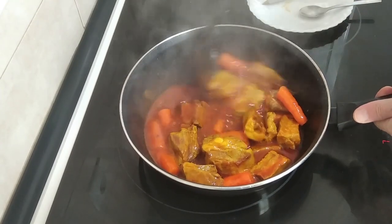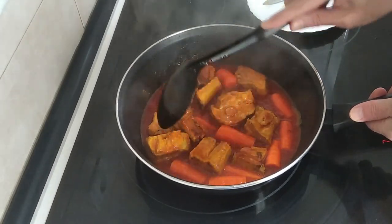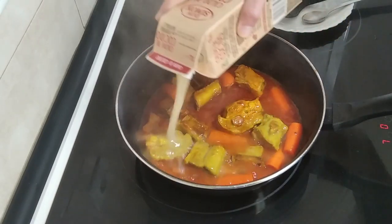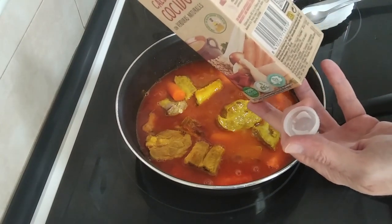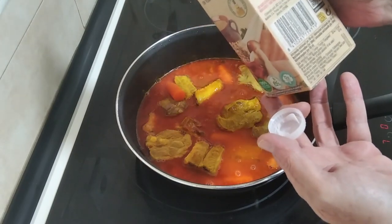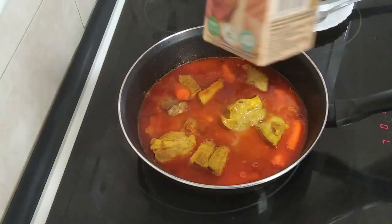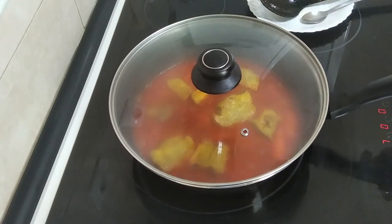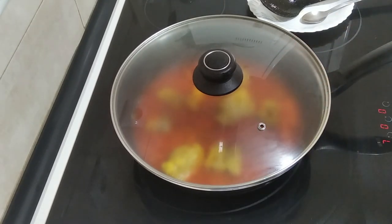Once the wine has evaporated, I'm going to just cover everything more or less with the broth. This broth is a vegetable and meat broth — it's got chickpeas, carrots, veal and chicken. This is half a litre; I used the other half a litre the other day. I'll cover it, put the lid on, keep it on medium-high at number seven, and let it boil for 15 minutes.